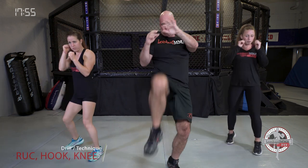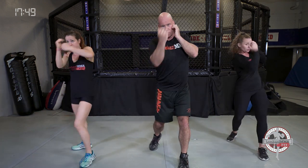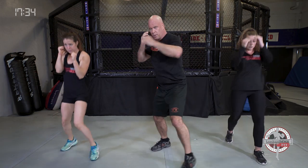Combination: we're going rear uppercut, hook, to a knee. Those knees can be long knees — extended straight out — or a straight-up knee. Rear uppercut, hook, to a knee. It's called a quick knee or high knee. If they're really close and tight to you, go straight up. If they're at a longer range distance from you, it's more of a long knee, straight out.